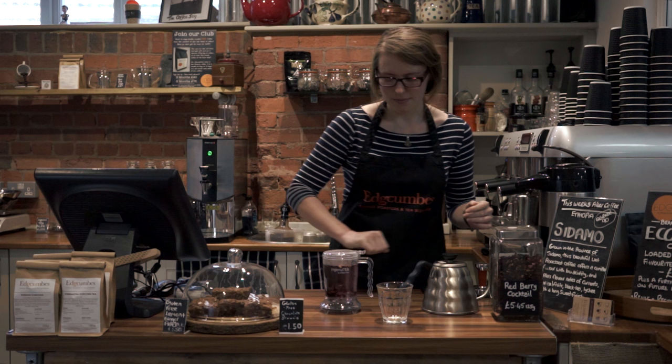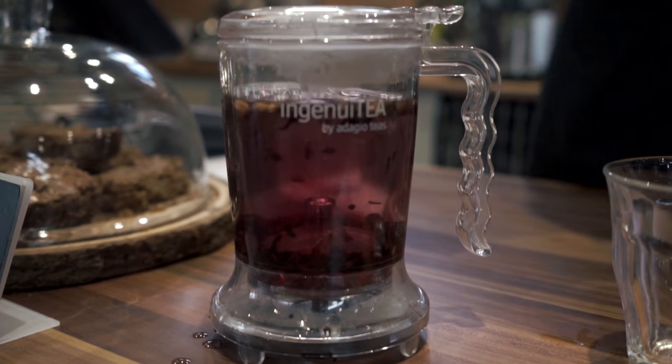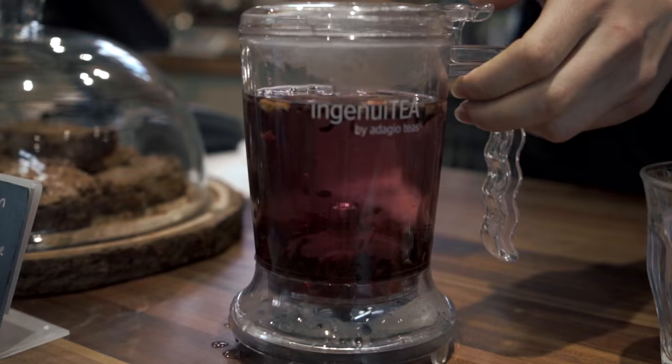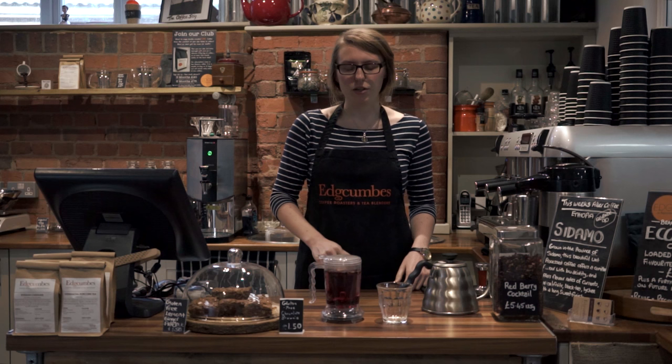And then you just need to wait for the tea to brew until it's at your desired strength. You can just leave it, walk away, do whatever you would like to. The great thing about this is you can see the colour changing whilst it's brewing — the darker it goes, the stronger it is.